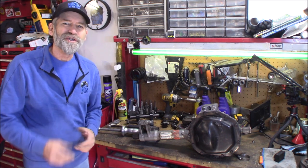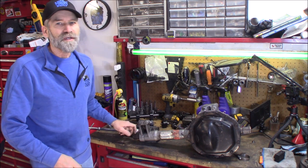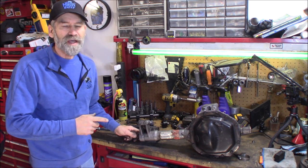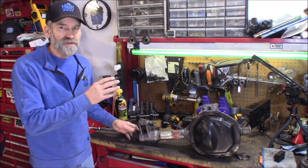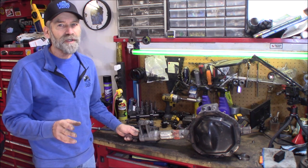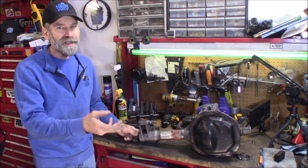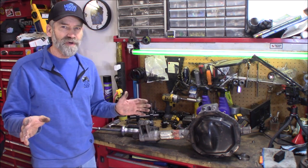Hi, Martin here. Today I want to show you guys how to remove the stub shafts from a third member. This particular one came from a 2000 Dodge Durango RT, 392 gears. This third member is going to go into my 01 Dodge Dakota, which currently has 355s in the front. I got 392s in the back, but I got to get this in there and we'll make it full-wheel drive again.